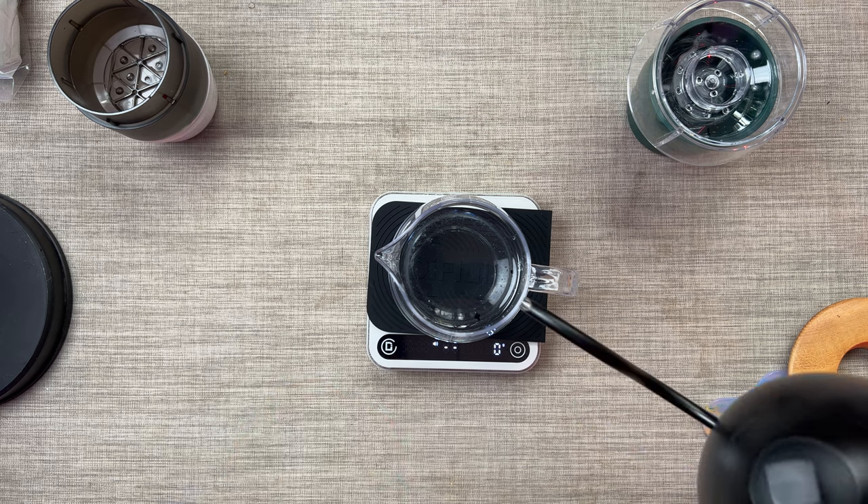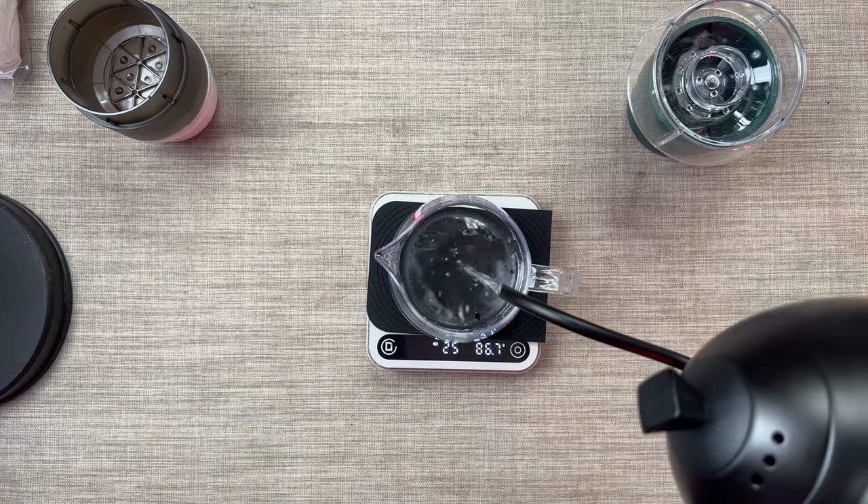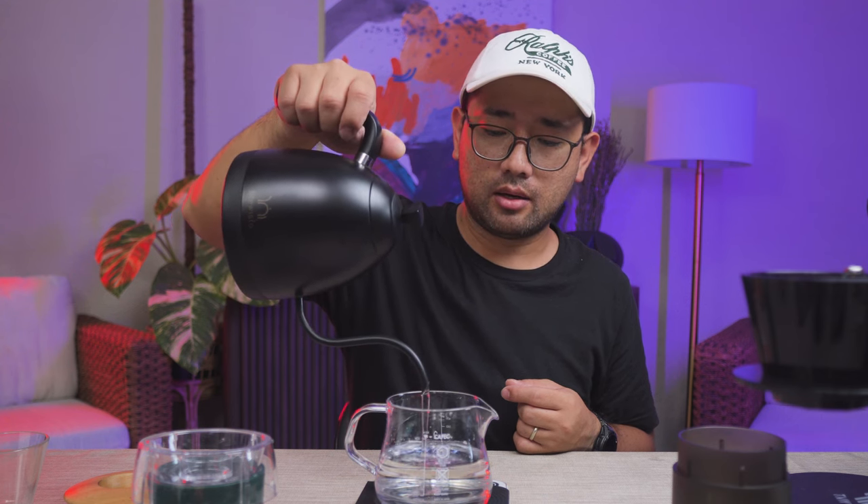I want to try and measure the maximum flow rate of the Brewista. The maximum flow rate of the Brewista is 25 to 27. The maximum flow rate of this kettle is around 27, and I am able to do a flow rate of just 2.